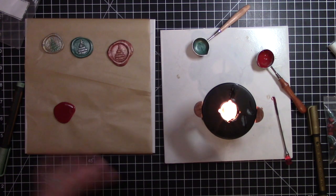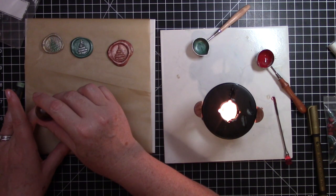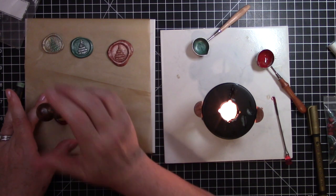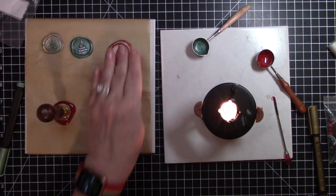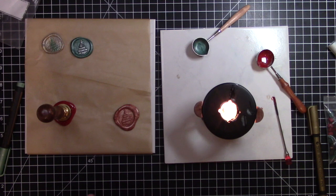I'm waiting a second or two to let it cool off, and then I'm putting the stamp right down. I'll go ahead and blow out my candle.